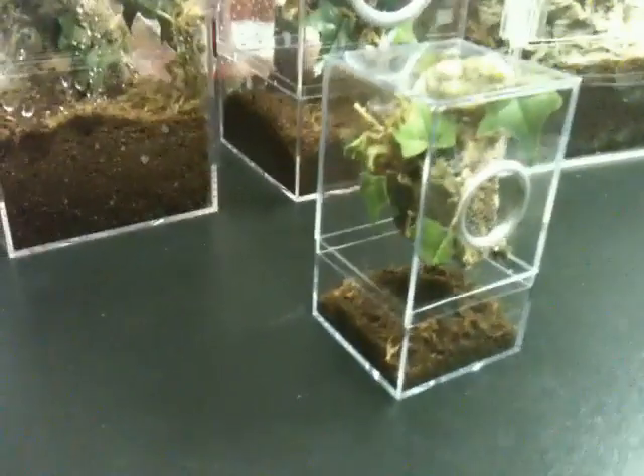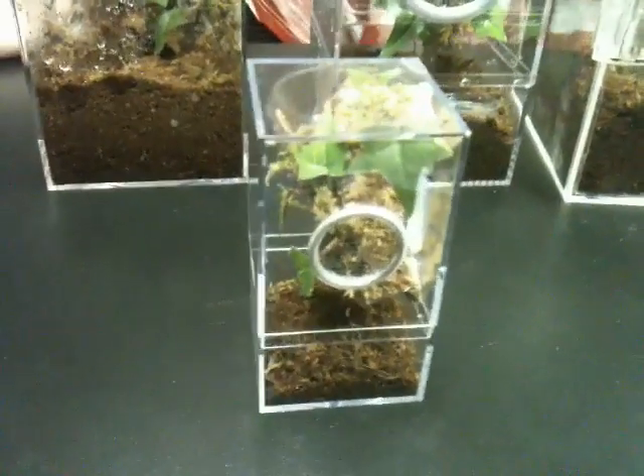This is our spiderling kit. It measures 2¼ inches square by 4¼ inches tall, and it's ideal for arboreal spiderlings that are 2 inches and under.